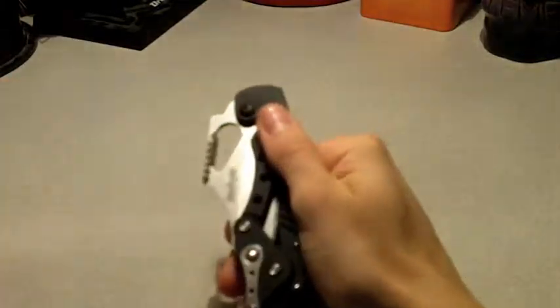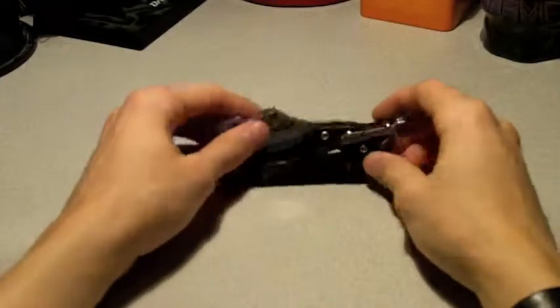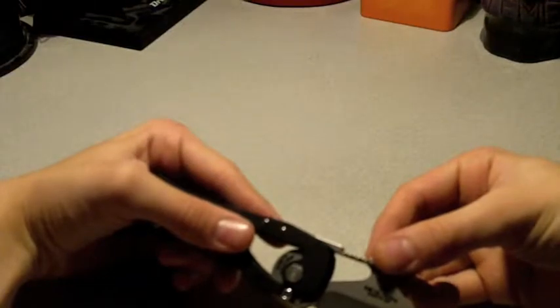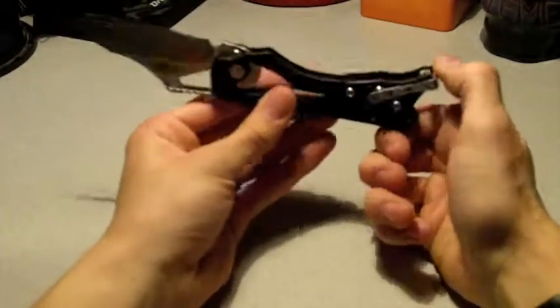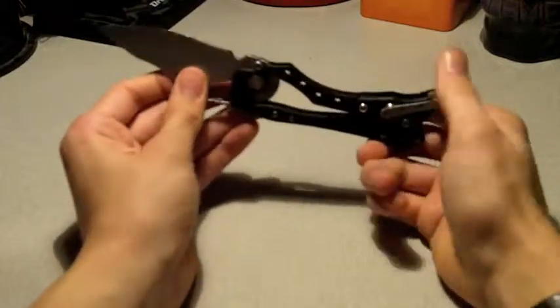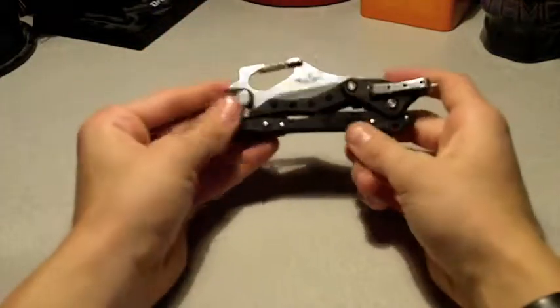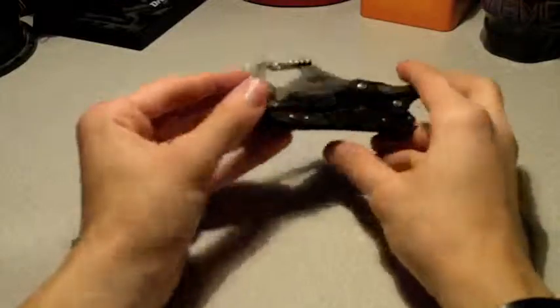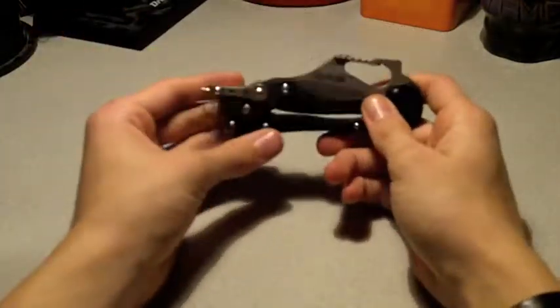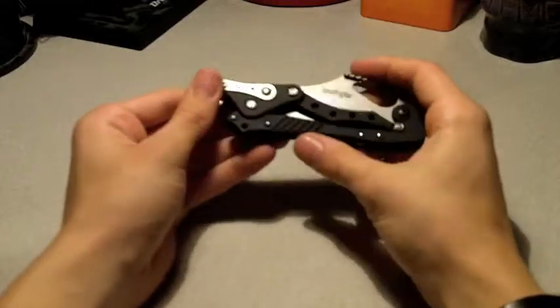The knife was designed by G&G Hawk, who I gather is a fairly well-known and innovative knife designer. If you want a collectible knife like this, check them out. They cost anywhere from $55 on eBay up to about $100, depending on where you buy.